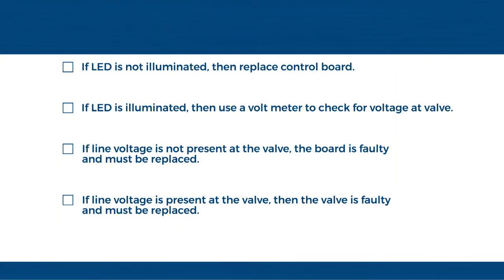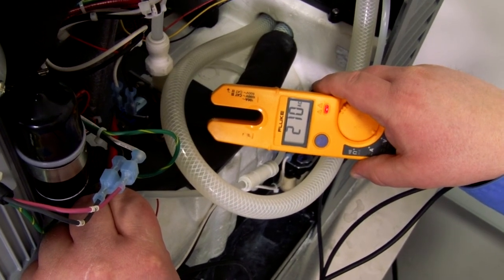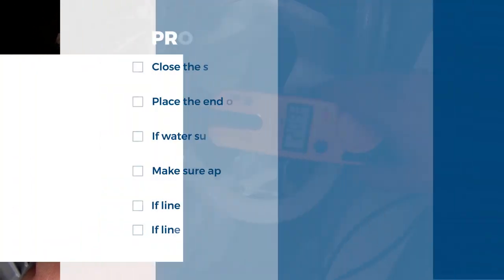If the LED is not illuminated, then replace the control board. If the LED is illuminated, then use a voltmeter to check the voltage at the valve. If line voltage is not present at the valve, the board is faulty and must be replaced. If line voltage is present at the valve, then the valve is faulty and must be replaced.